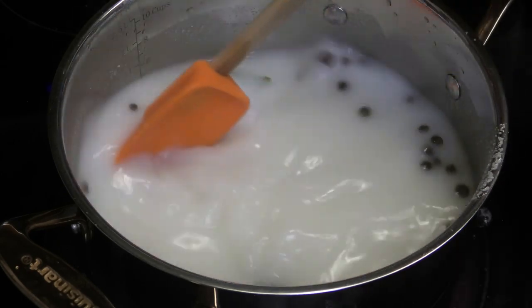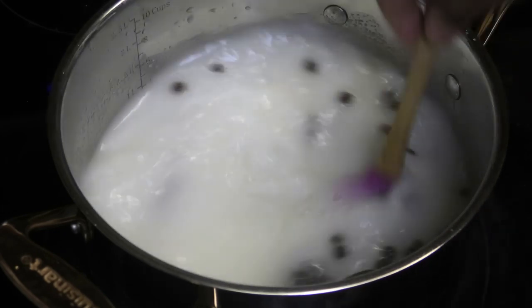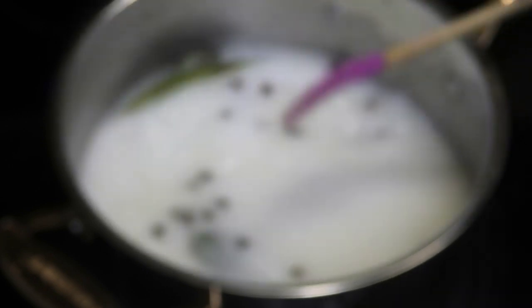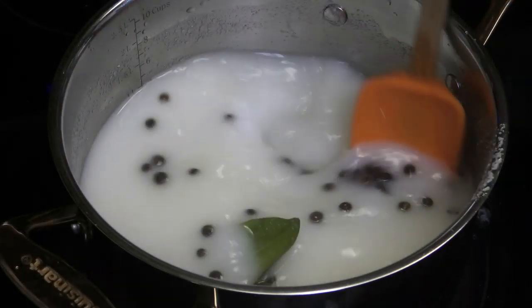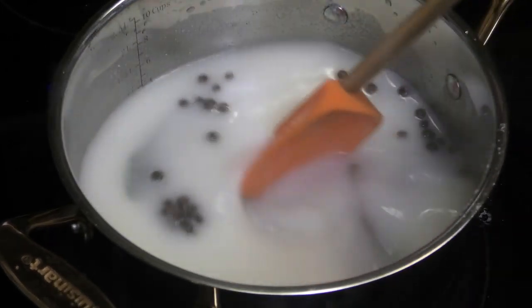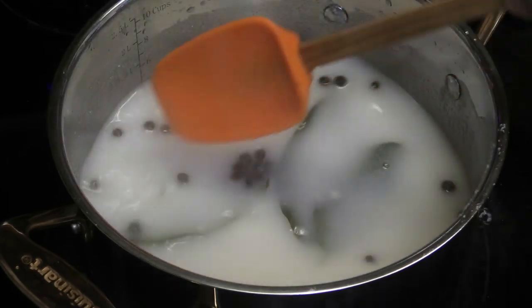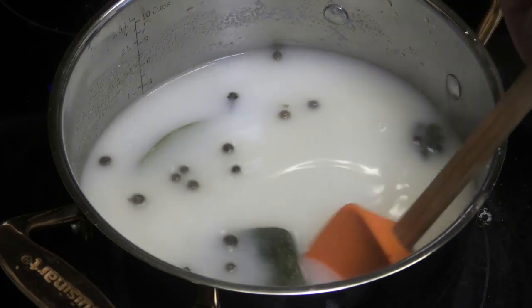Because this gets thick really quickly, that's why we have a lot of water in here to make sure it does not get lumpy. You want to keep this on a low heat and make sure that the cornmeal is cooked properly.